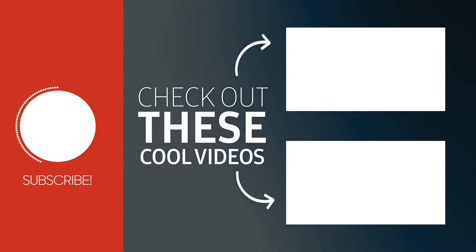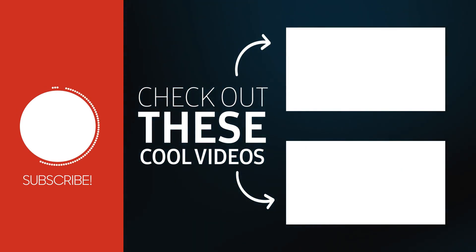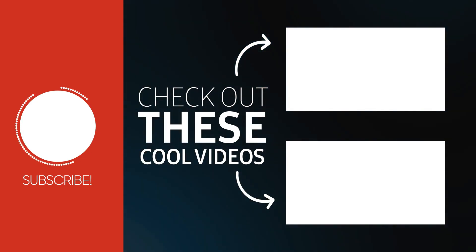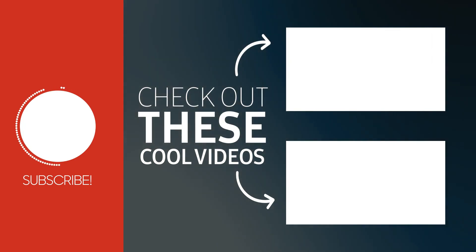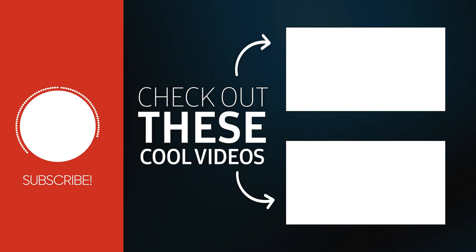Check out the link in the description to buy this charger for a discounted rate. Also subscribe to my channel — we have awesome videos you can check out too. Thanks a lot for watching this video and see you in the next one.